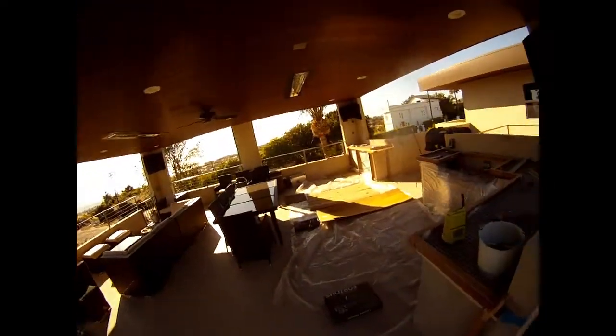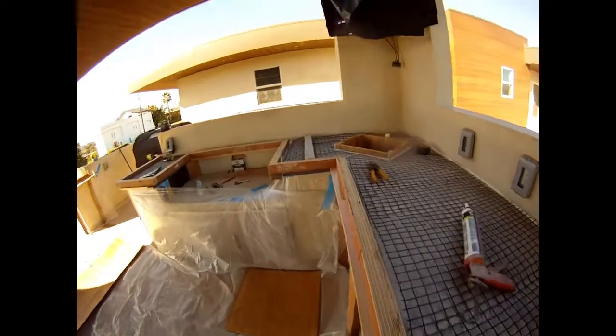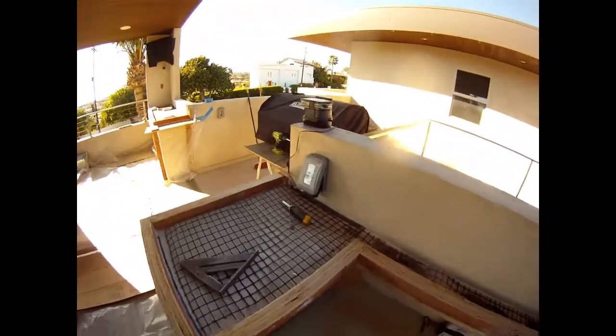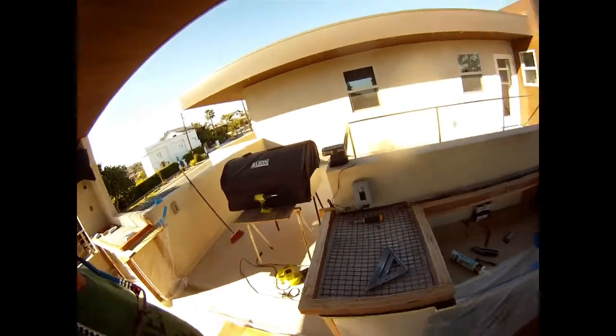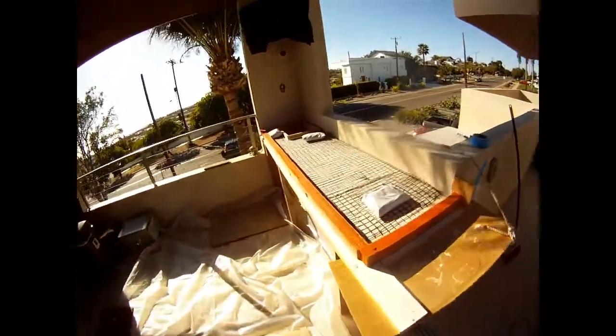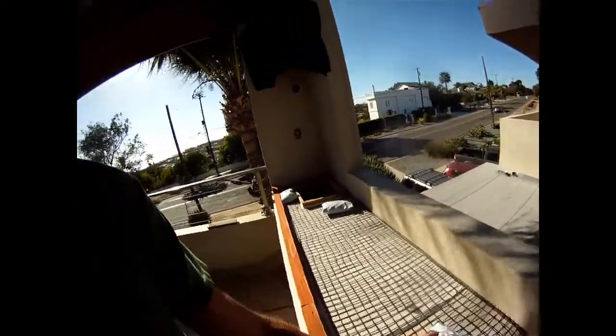Alright, so we got it all formed up. We're ready to pour concrete tomorrow for the countertops. That stuff's just holding the mesh down so I can do concrete on it. Got my glow-in-the-dark rocks in here.